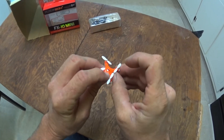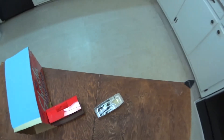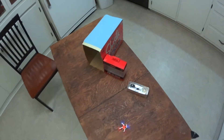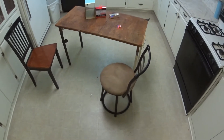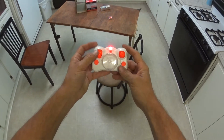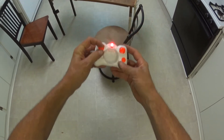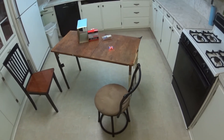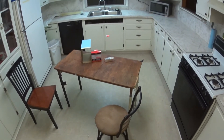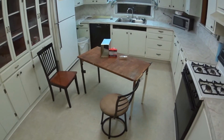Turn it on — blue is the front. Up, down — it's in low rate. We'll fly it around a little bit. The throttle's pretty good but a little bit touchy.